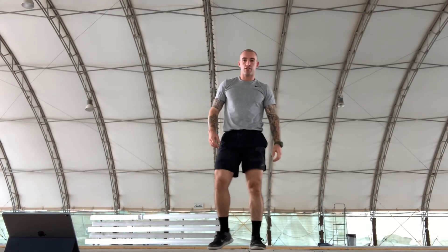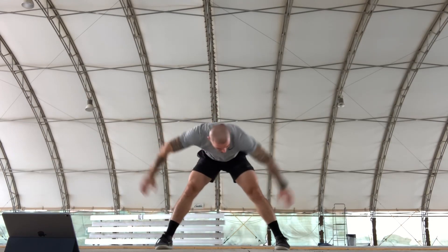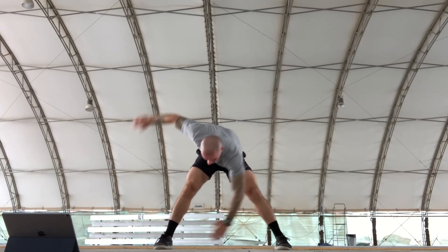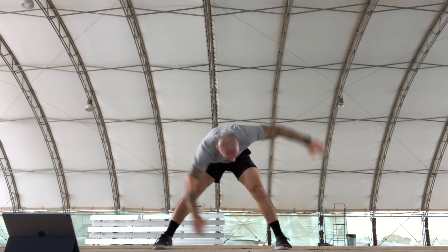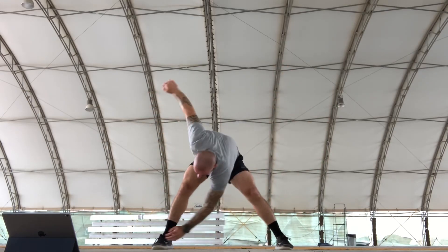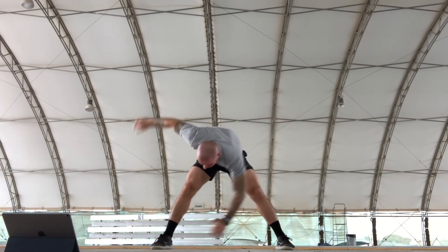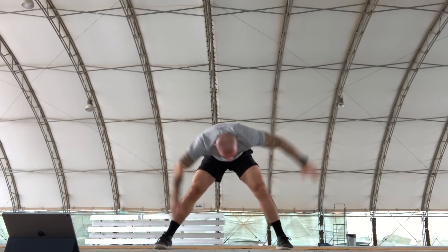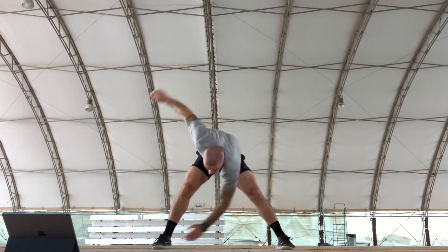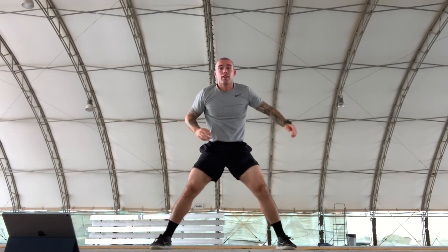Alternating toe touches are next. All together, exercise — counting through all 10 reps. Recover.